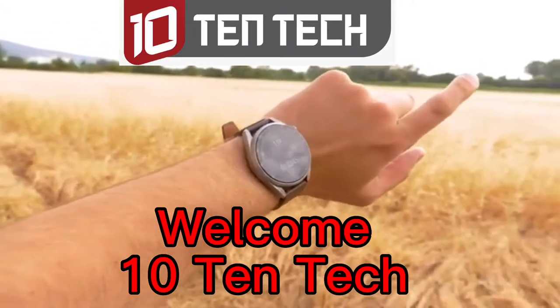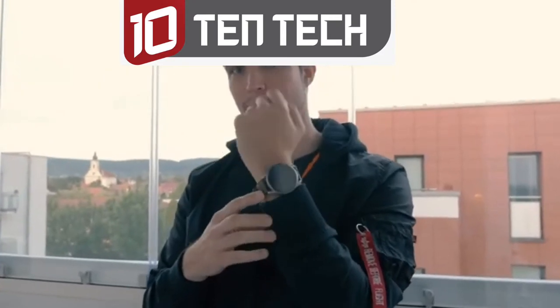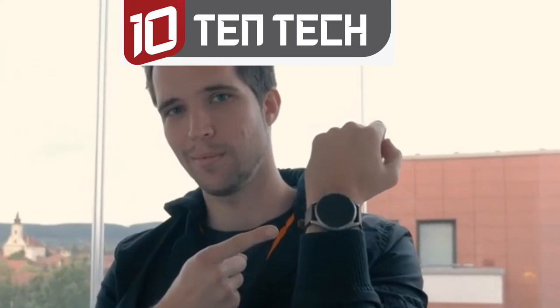Huawei's new Watch 3 Pro is for me one of the nicest looking smartwatches. I'm Steven from TechMagnet and welcome to my one month after review of the Huawei Watch 3 Pro.